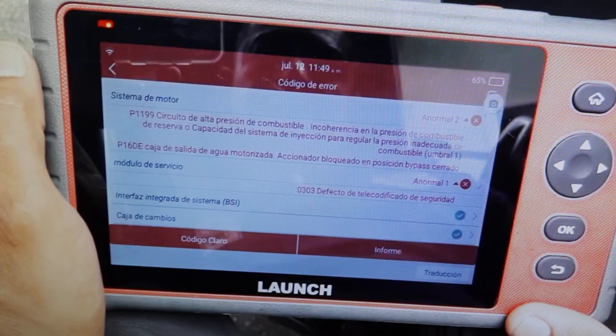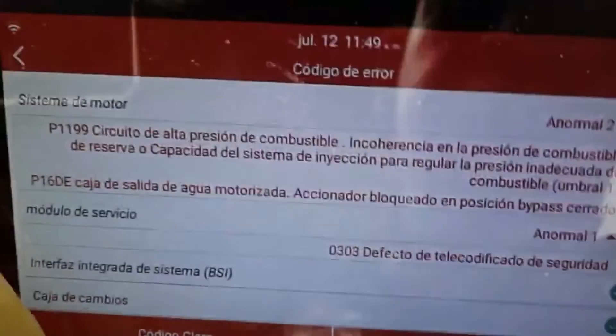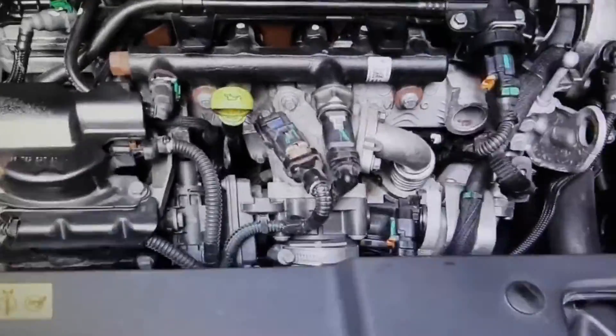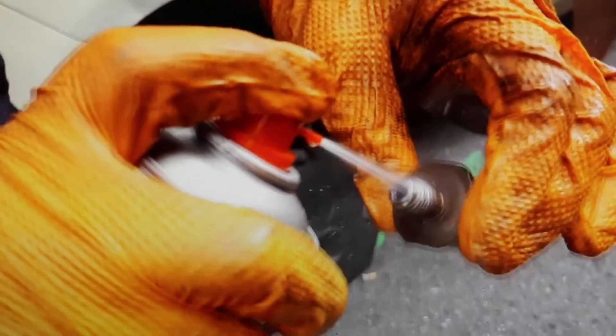Here what we have done was dismantle the sensor, which is this one, clean the hole. You see, the hole — there it detects the fuel pressure in the common rail — and we have mounted it. Once this sensor was cleaned, it has solved the problem, that's why I tell you.